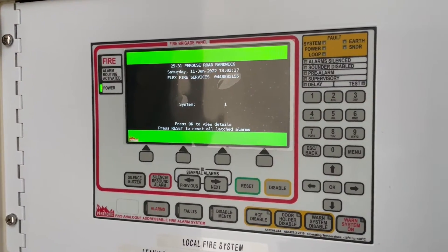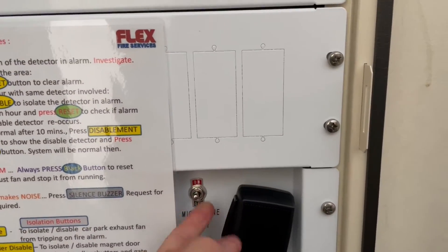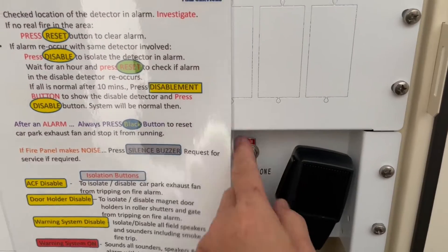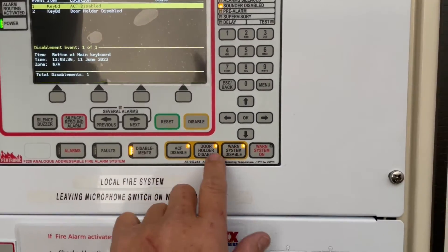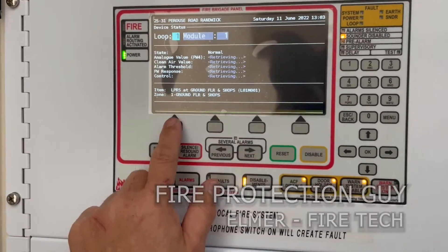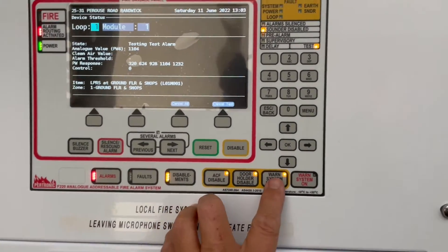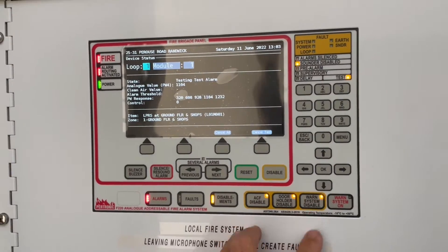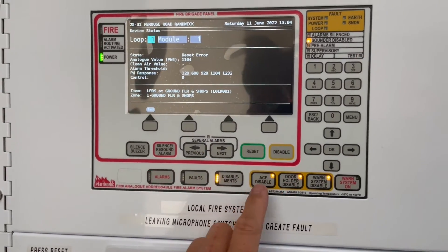Everything seems normal now. We're going to test the system. Microphone testing: one, two — microphone test is all right, let's put it back. We isolate, go to menu, select test, and activate the system. We got the alarm tone — that means all good. We reset everything and put the system back to normal.